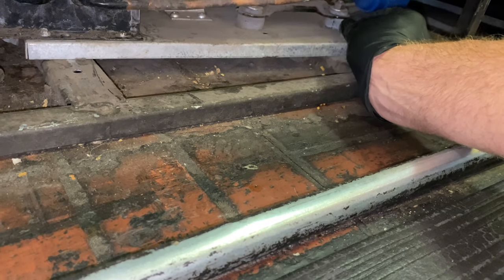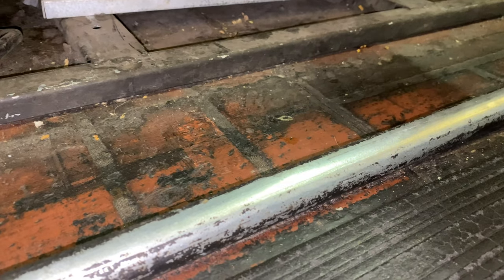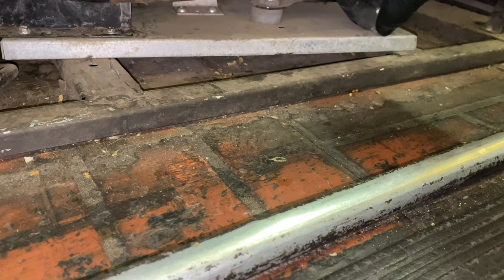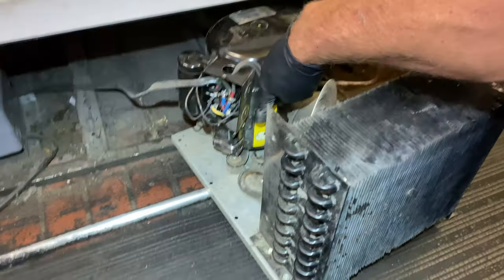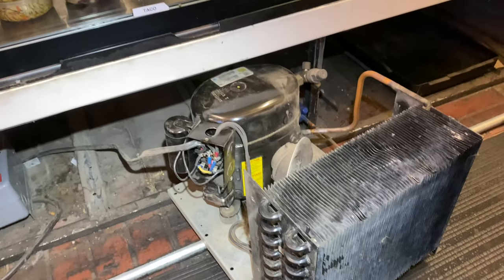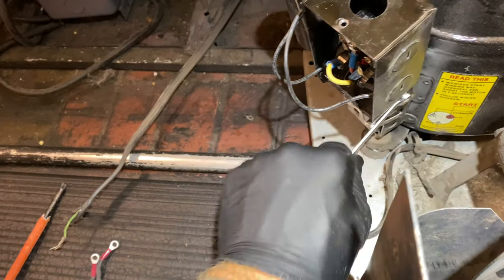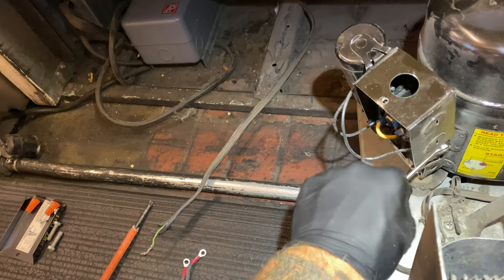That liquid line is so hot — it's crazy. My relay is in here, my capacitor is there. Let me get all this taken apart. There's a little bolt on the side here — you can take this whole cover off. I got a little 5/16th wrench I keep in my bag that'll fit down in here. You can get these screws off, and then we can also get the wires off the compressor and get this whole kit out to work on it.